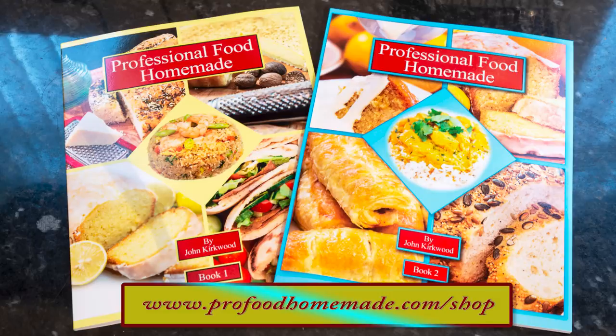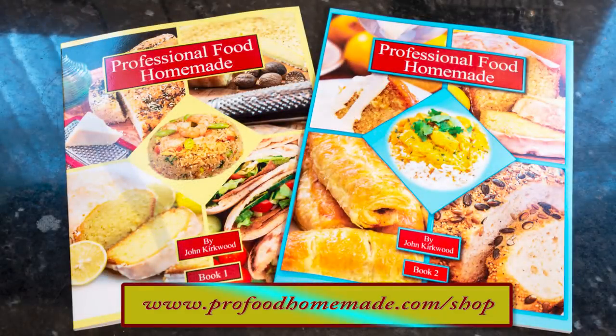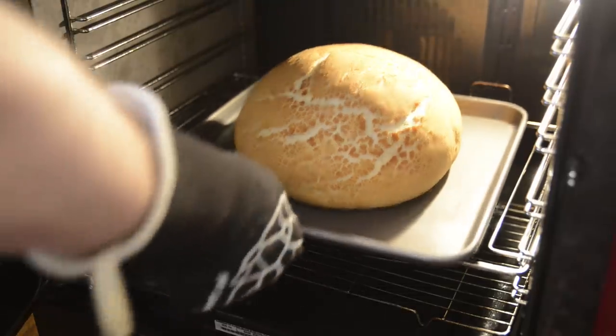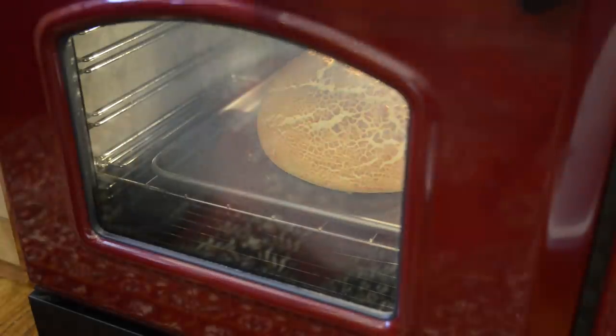Get it into the preheated oven and set your timer for 30 minutes. The 30 minutes are up — looking at it, it could do with a bit more colour, so I'll put it back in and give it an extra two minutes. And this time it's looking much better. Get it out and onto a wire rack and allow it to cool for 20 minutes or so. As you can see it has the great tiger bread pattern.